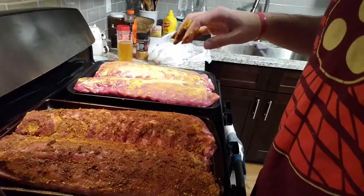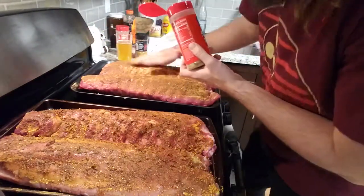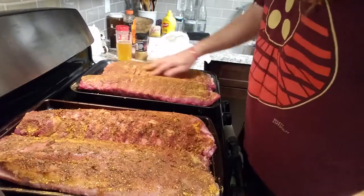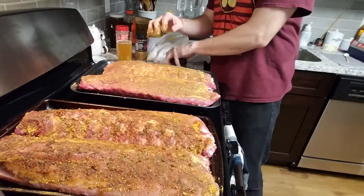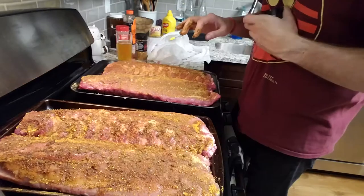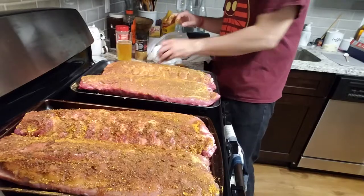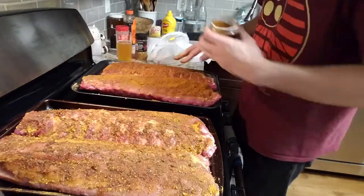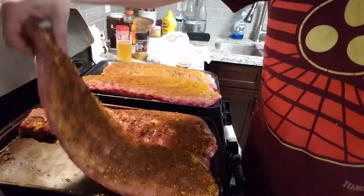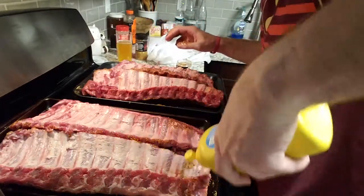Next, apply a generous amount of Famous Dave's Rib Rub and rub it on — that's why the mustard sticks to it, it helps the seasoning stick to the rib. That's what gives it the flavor. We'll also try some of this Applewood Rub. You want to make sure it's got seasoning on pretty much the whole thing. Let's do the next two racks — some more Famous Dave's.